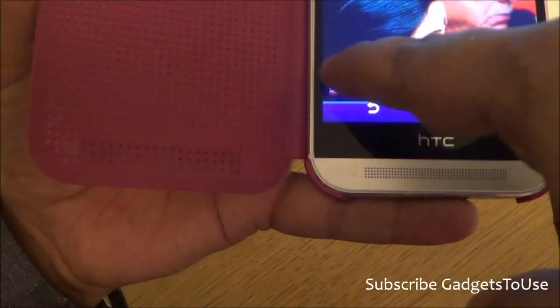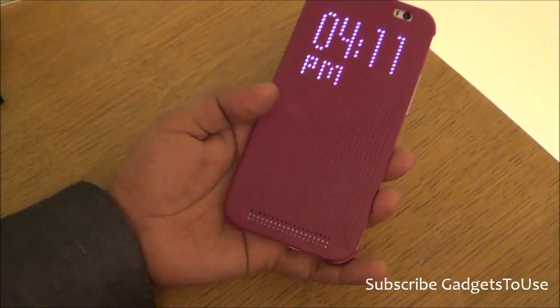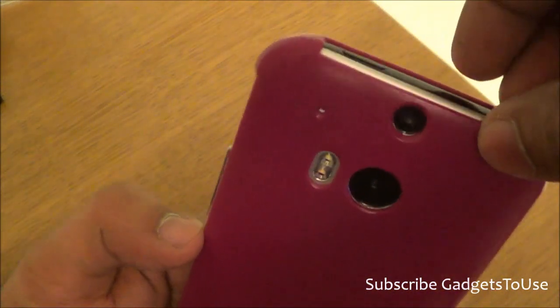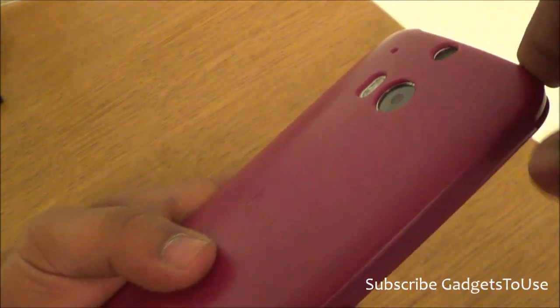To make calls, you will need to open the cover to access the dial pad. Once you dial the number, you can flip the phone like this and keep on talking without any issues.